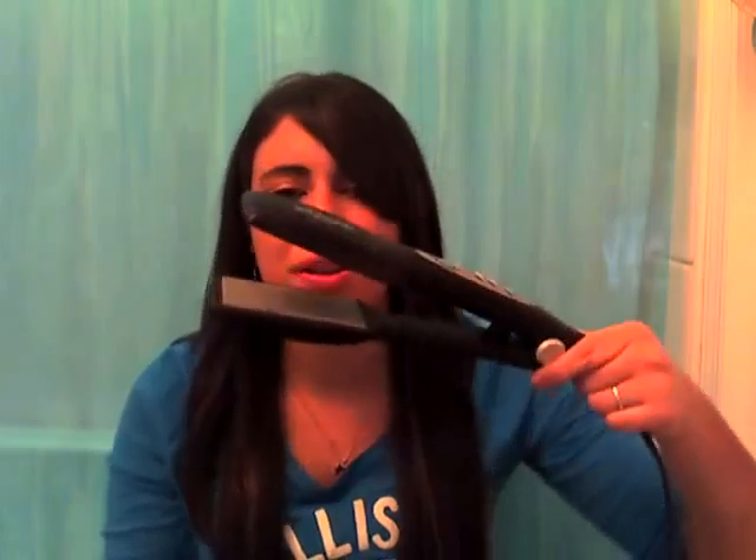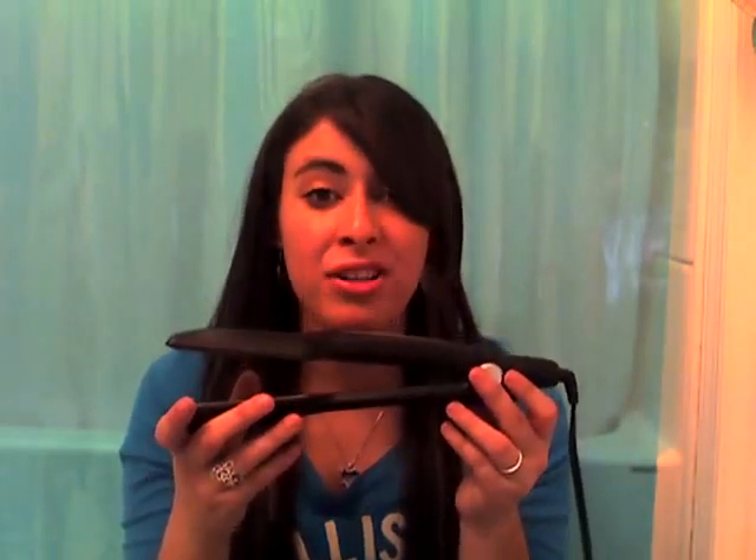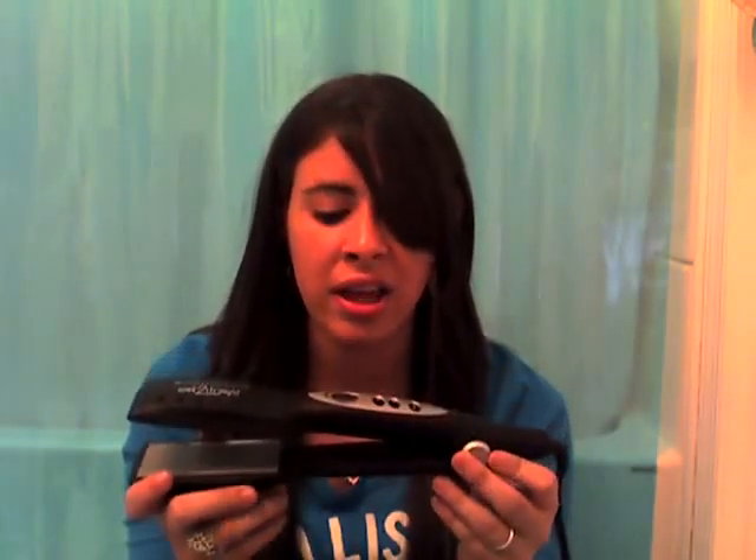Another thing I like about the straightener is how it locks on — and that's really hard something to find too. Whenever I want to get my straightener out, I always have to wrap it around here, which can break the cord or mess with the cord, and I don't want to do that. And that's another great thing about this. It's compact too — you can throw it in your overnight bag, you can throw it in your travel bag.